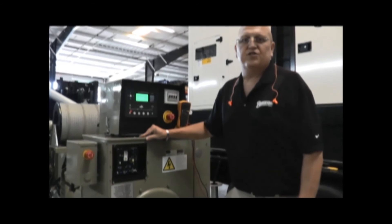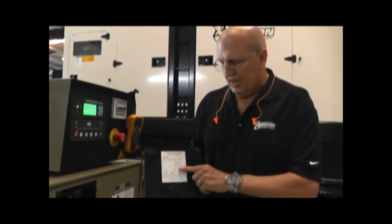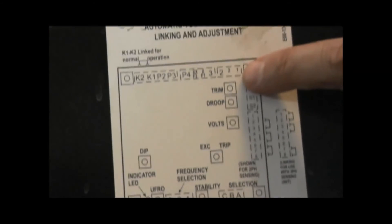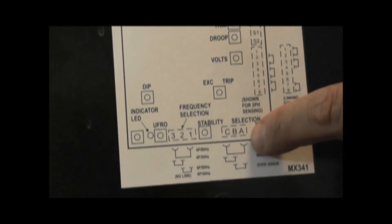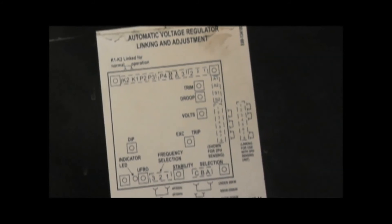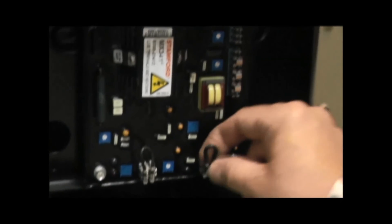Your voltage regulator is a printed circuit board. Now that we've located the AVR and removed the access panel, generally you will find a diagram behind the access panel showing where all the components are listed inside the unit and all the connections. At this time, we recommend that you verify all the connections on the board are tight and that nothing has vibrated loose. This is an operating piece of machinery that runs at 1800 RPM, so it is possible something has come loose over time. You can check just by using your hand — make sure the items are tight and that nothing has come loose.